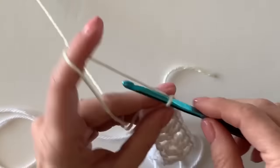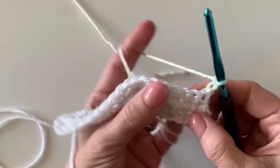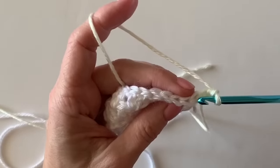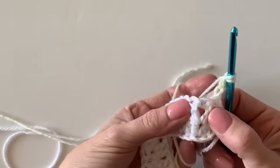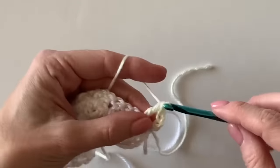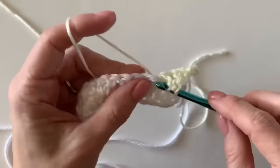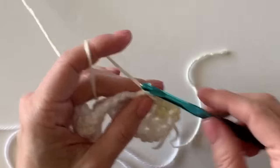Chain three just like before and turn like a page in the book. This chain three counts as the first stitch, so do not work into that space. Work down underneath between the two V's — the two double crochets that made that little V. Work two of them and you've got the pattern! After I finish this row, I'll show any beginner how to weave in the ends.